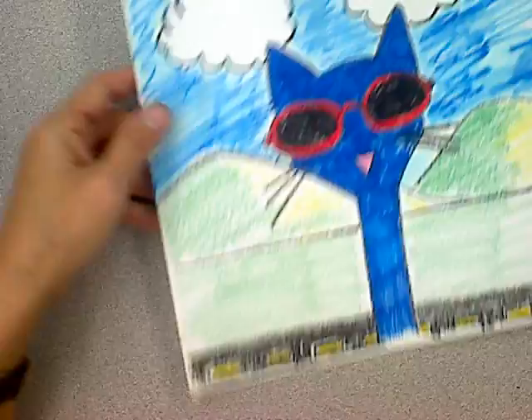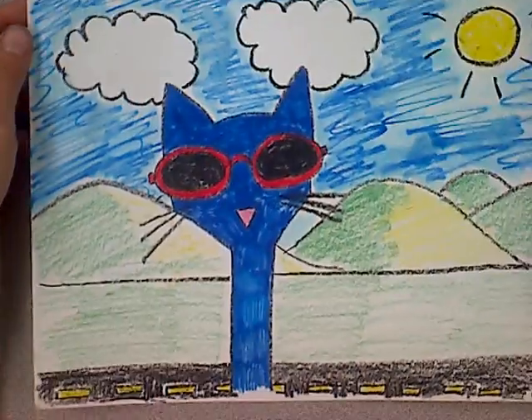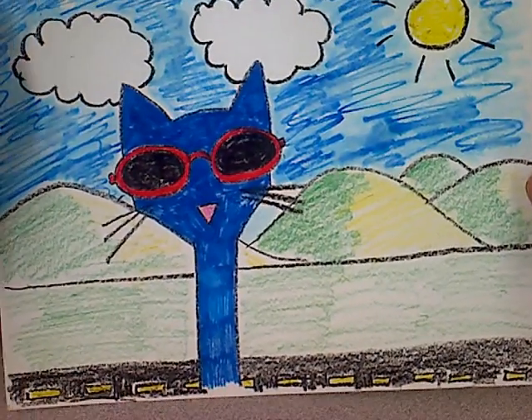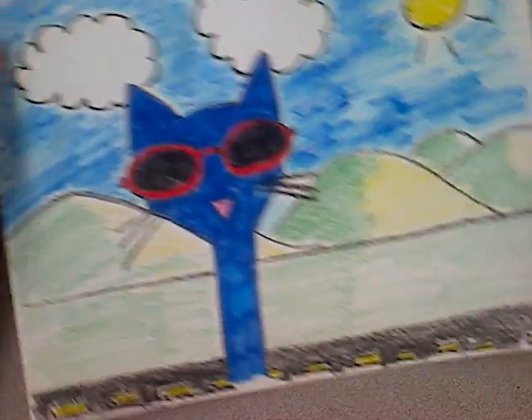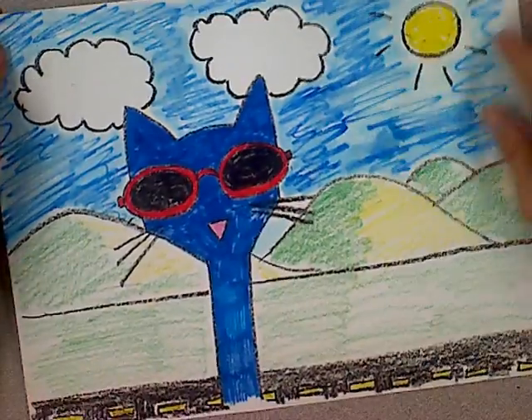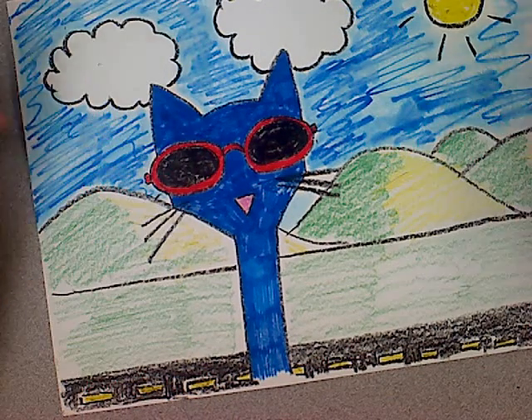Hi artist friends! Today I am going to teach you how to draw a Pete the Cat. I hope you enjoyed the Pete the Cat story with the sunglasses. I just did this one and I used both crayon and marker in it.